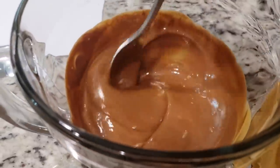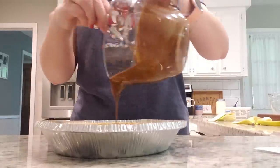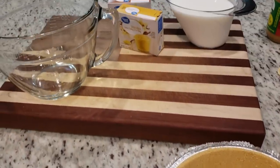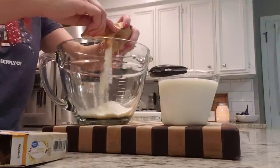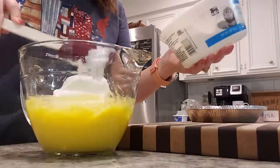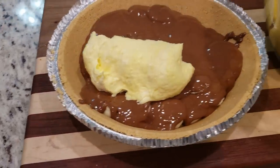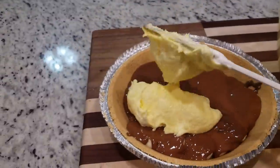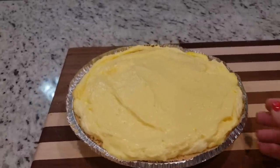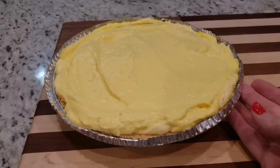While the chocolate is melting, I'm slicing my bananas and arranging them in the pie crust. The chocolate mixture is really smooth now, so I'm pouring it all over the bananas. We're going to mix up our pudding — both pudding mixes and two cups of milk — whisking together for two minutes and letting it stand for two minutes. Then I'm adding a cup of whipped topping and folding it in, and we'll spread it all over top. Now I'll cover it and stick it in the fridge for about three hours — it'll end up being more like five or six hours before we eat.